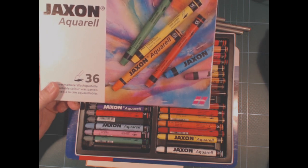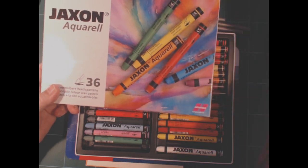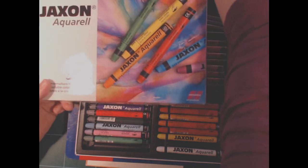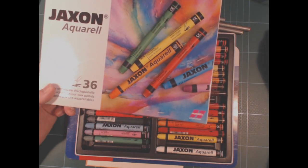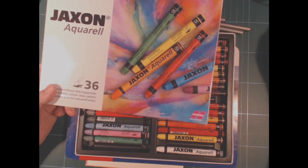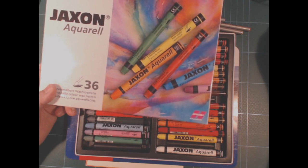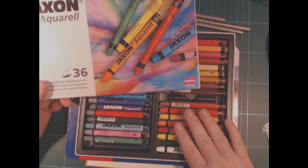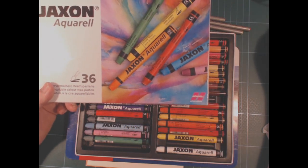So that is quite a lot less. If you spend just under 25 euros you get 15 Neocolor 2s. They're on sale for 23 today but the normal price is 24.50, and a set of 40 costs over 75 euros. So there's a huge price difference between the Jacksons and the Neocolor 2.